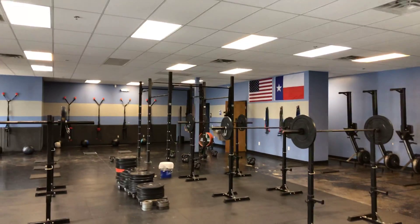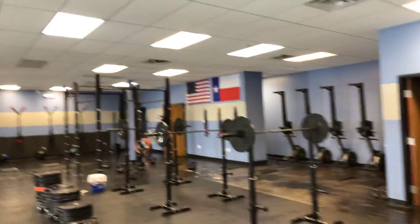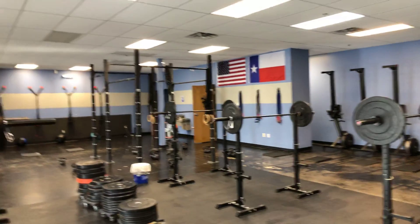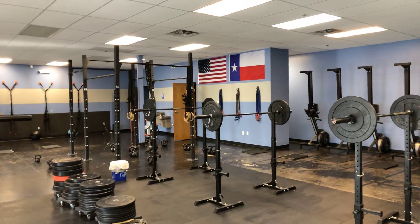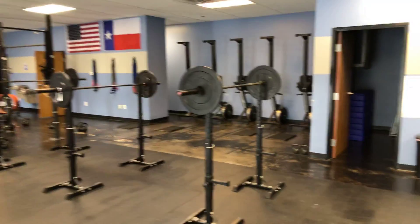Good morning y'all, happy Wednesday, happy hump day! It is leg day today. It's been a bit of a week — having a fitness assessment on Monday, and yesterday's workout was pretty intense as well, so hopefully today doesn't disappoint.